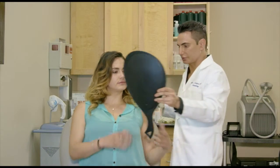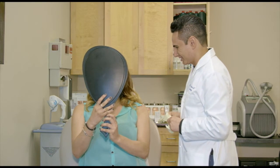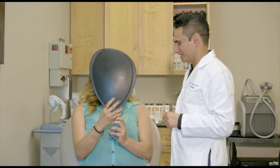Just look at the beautiful shape of your lips. Thank you so much — you're going to look beautiful.